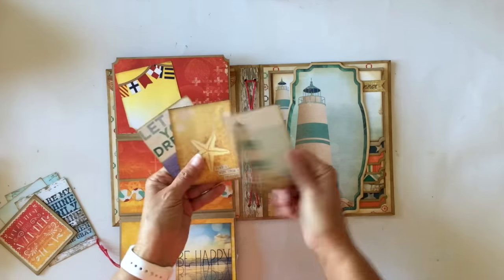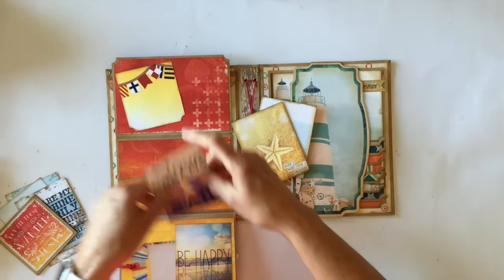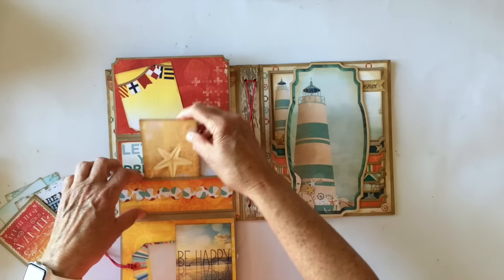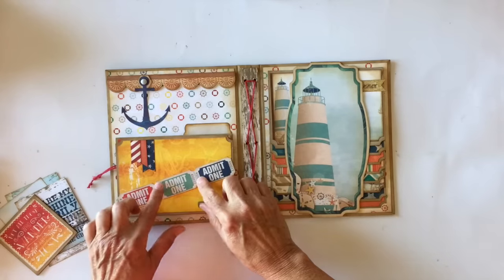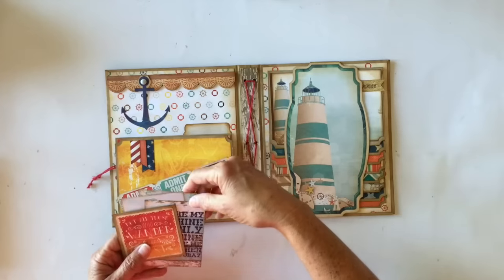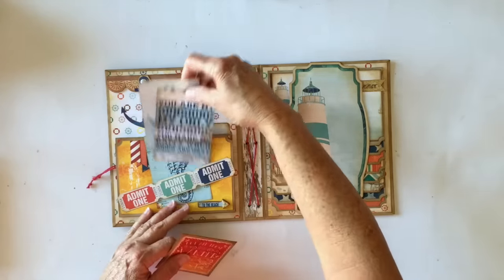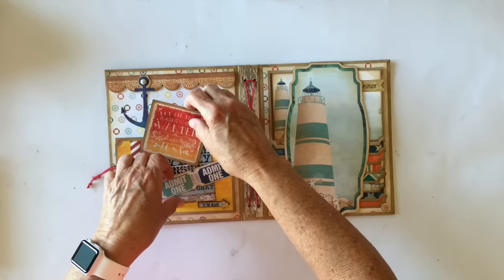And then I have some more of the ephemera cards. Love this paper - darling. So I used some of the 12x12s as well as the ephemera pack and some of the layered chipboard. And then again, this is another ephemera piece right back there. So these just go back in here.